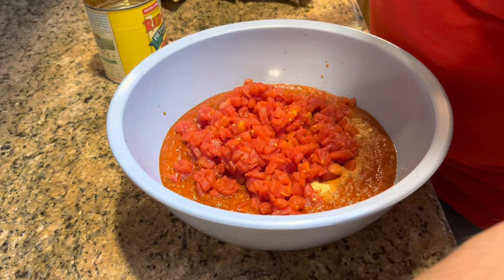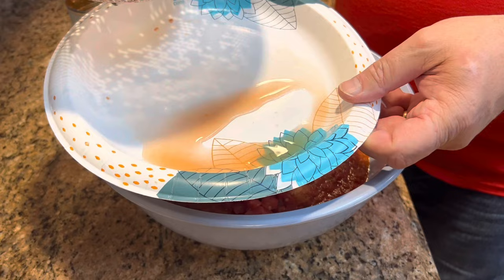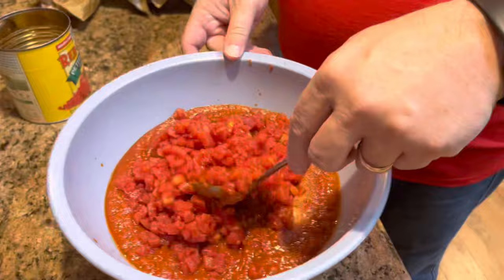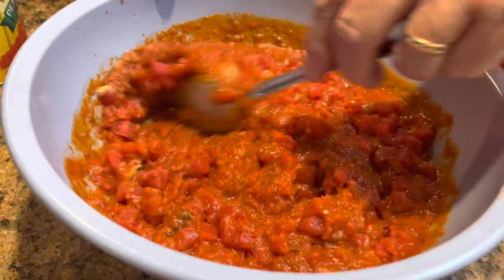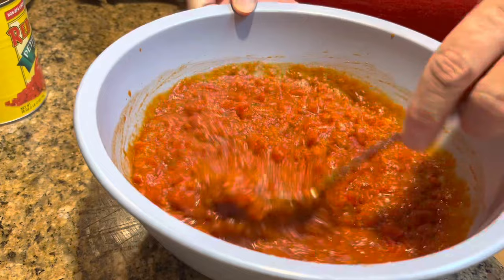I've let these drain over the sink for probably 10 to 15 minutes before putting them on the plate. And you can see that even after letting them drain over the sink, still some juice came out of them. So just drain those really well. Then all we're going to do is stir that together — and I'm just going to tell you, that already smells delicious.